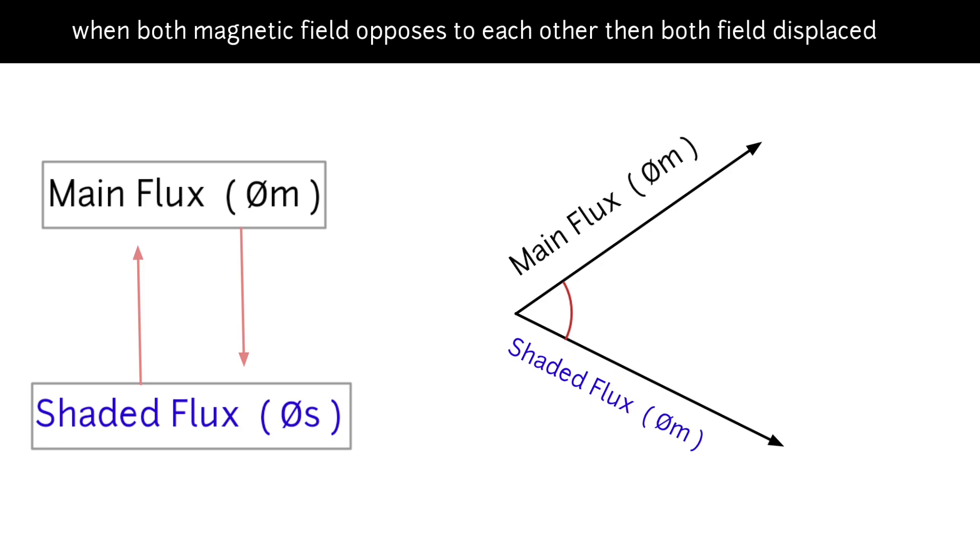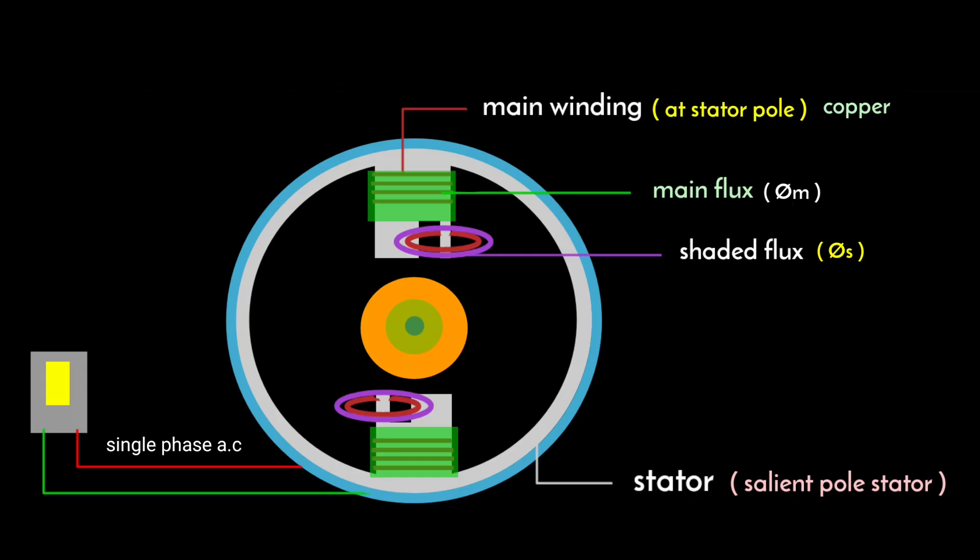The shaded flux phi-s will oppose the main flux phi-m according to Lenz's law. When both magnetic fluxes oppose each other, both magnetic fields are displaced by some angle that is less than 90 degrees. Due to this phase displacement, a rotating magnetic field is produced in the gap between the stator and rotor. Due to that rotating magnetic field, torque acts on the rotor in the tangential direction and the rotor starts to rotate in the direction of the shaded portion.